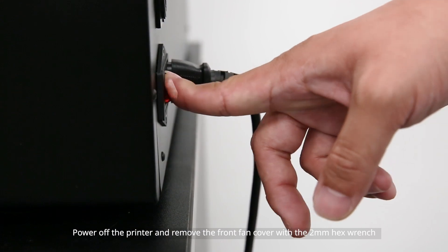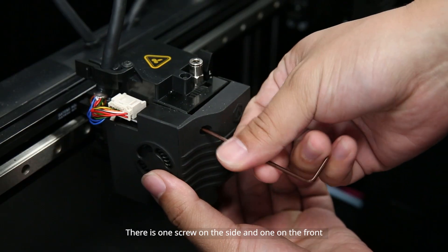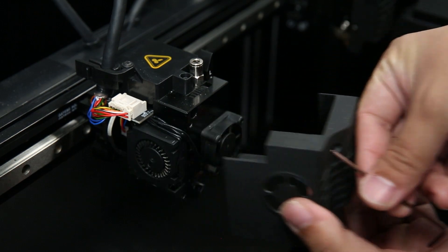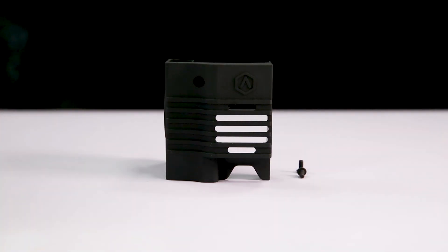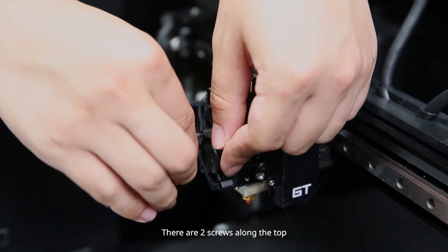Power off the printer and remove the front fan cover with a 2 mm hex wrench. There is one screw on the side and one on the front. Then remove the front fan with a 2 mm hex wrench — there are two screws along the top.